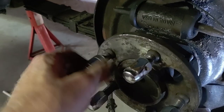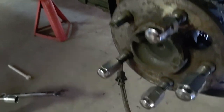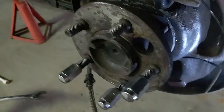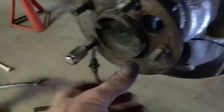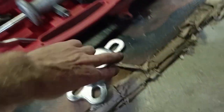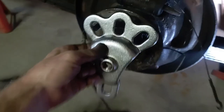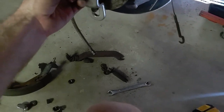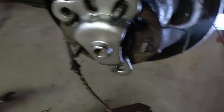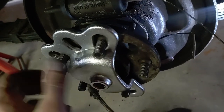These are left-handed threads — I almost started taking it off going the wrong way. Left-handed threads, otherwise everybody's wheels are just going to fall off. So we're going to put this slide hammer on here and see if we can yank this axle out. Lefty tighty, righty loosey.